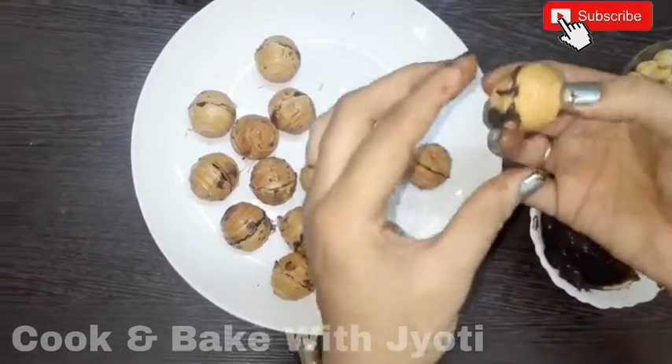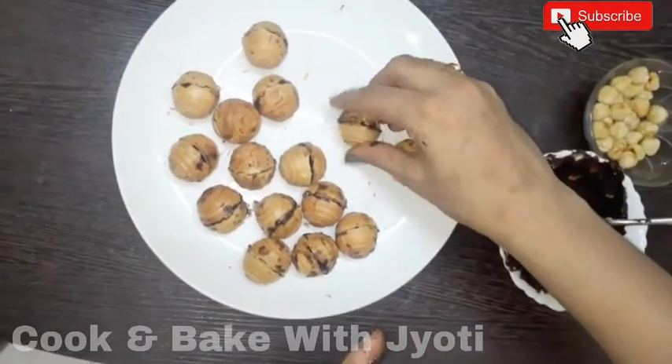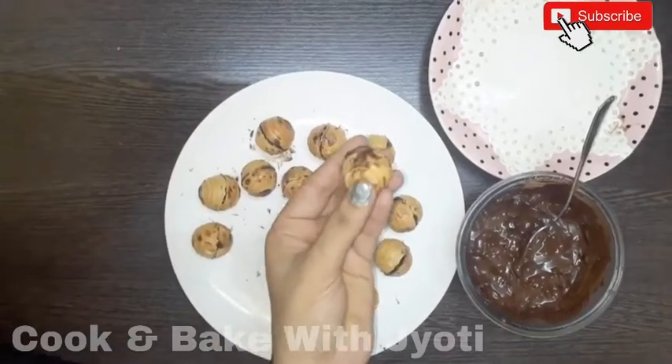Our last shell is ready. We will keep them in the fridge for half an hour. Now we are ready to coat.